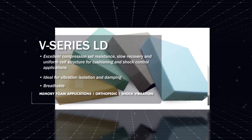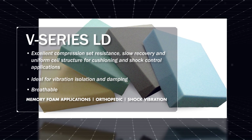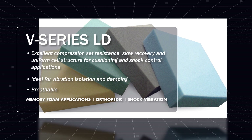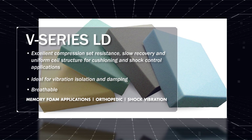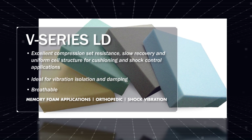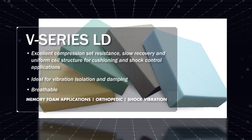V-Series LD is an open-cell viscoelastic polyurethane foam developed for a variety of performance applications. It is offered in a broad range of firmness options at a relatively low density to provide high-performance cushioning and impact resistance in both static and dynamic loading conditions. V-Series LD foams offer uniform pressure distribution under load while maintaining breathability and very low compression set for a wide range of padding and comfort applications.